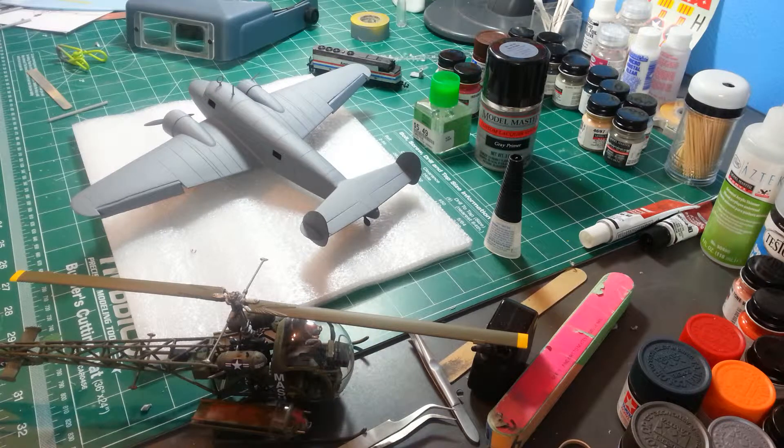Thanks for the view! We should get some paint on her this weekend, and I'll come back with a quick update to give you an idea of what it's going to look like with some paint on. Hopefully by the end of the week we'll be putting decals on. Again, thanks for the view — see you next time, bye!